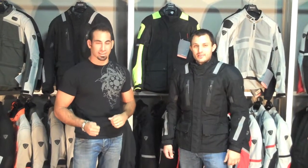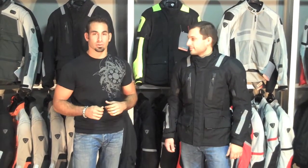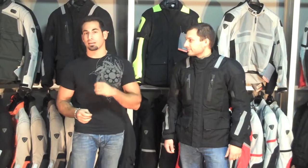Hi, this is Anthony with RevZilla TV and today we are going to detail the Revit Navigator Jacket. It is a four season high end sport and adventure touring jacket with a little bit more of a muted style than the Cayenne Pro.